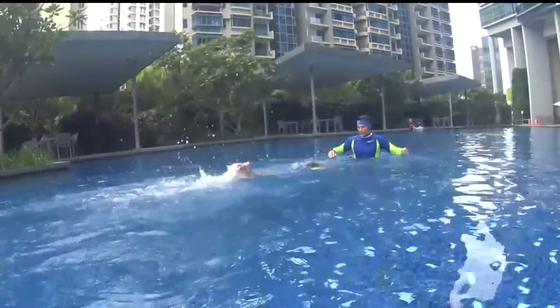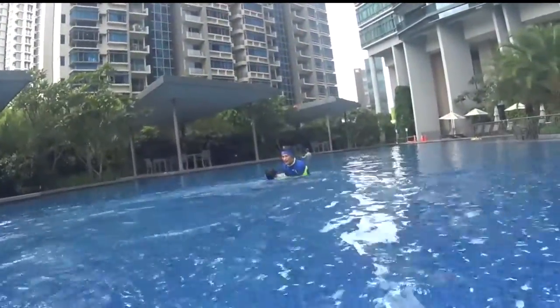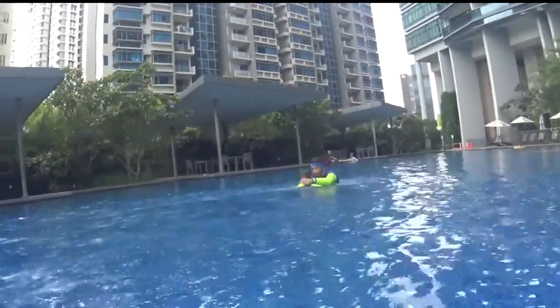One, two, turn. One, two, turn. Good. Let's go back. You go to the corner at the front there.